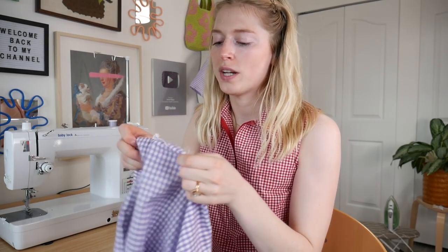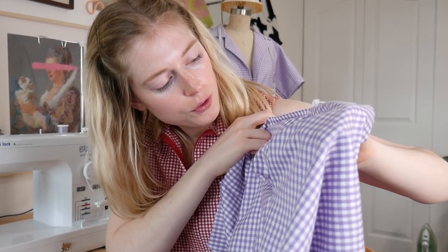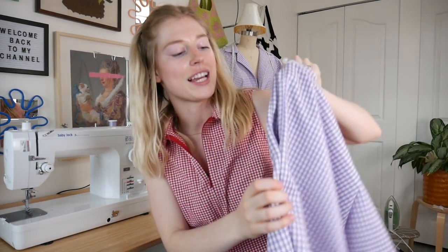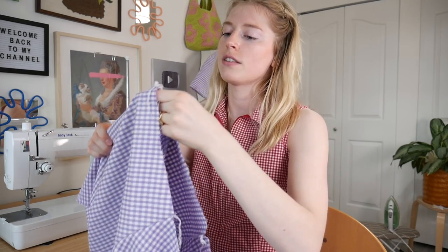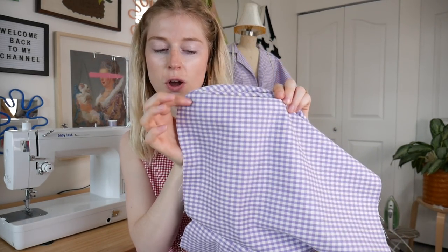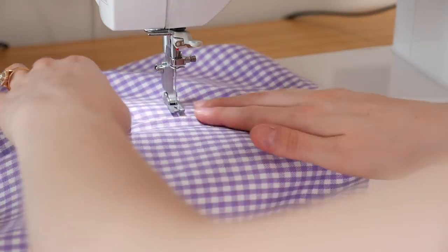Now that we have them right side out, I'm gonna do a straight stitch on the pocket on the side here so the pockets don't bulge out on the side. We don't want that on your hips — that's not pretty. So I'm going to take the pocket and flip it to the front of the pants. Once you have the pocket at the front of the pants, you're just gonna do a straight stitch at the top and bottom of the pocket, just about a half inch out, so it stays at the front.